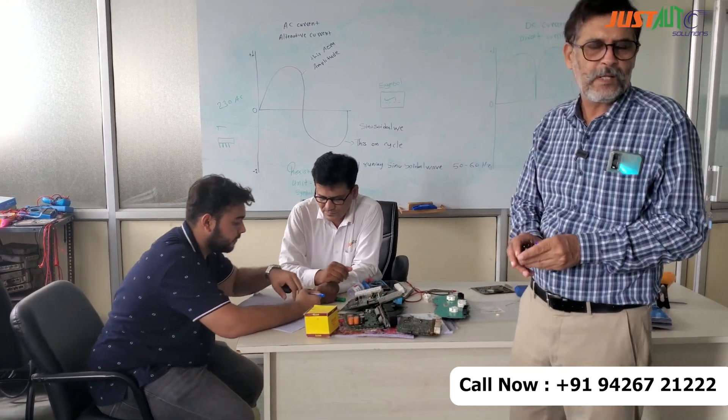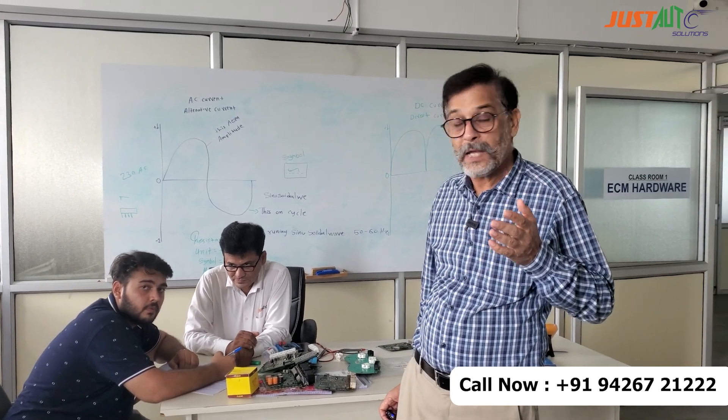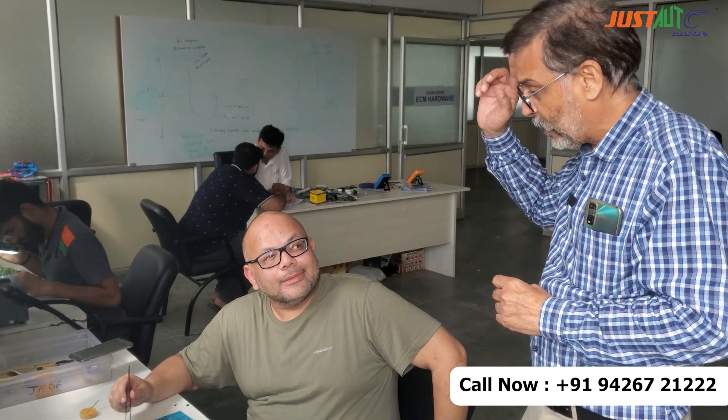I will introduce you to a few of our students, like Atta. He has come all the way from Canada — from Calgary — spending so much money to learn car electrician and ECM repair training. All the way from Calgary, you flew to India spending so much money for what?